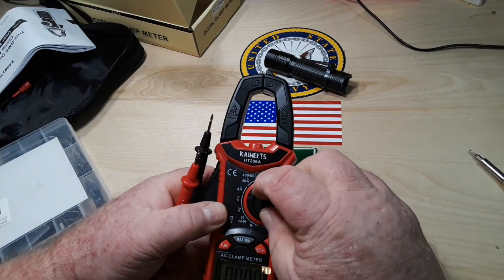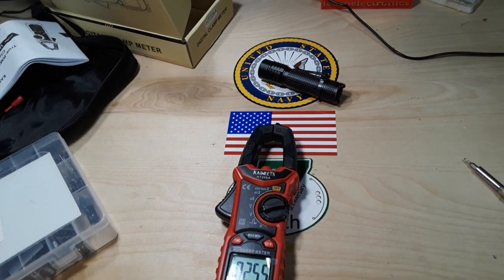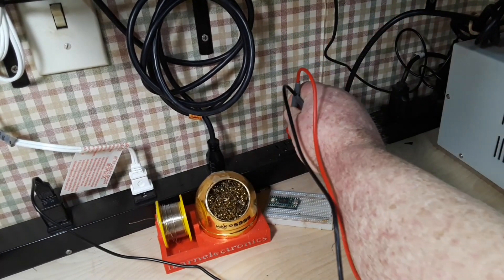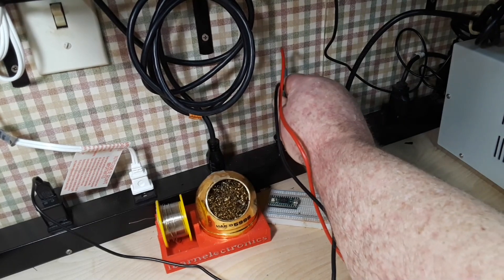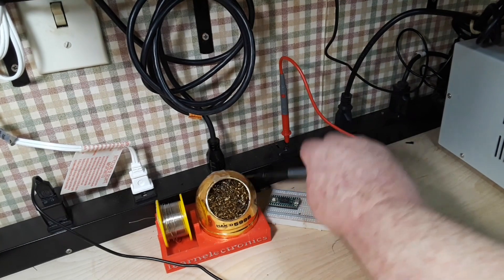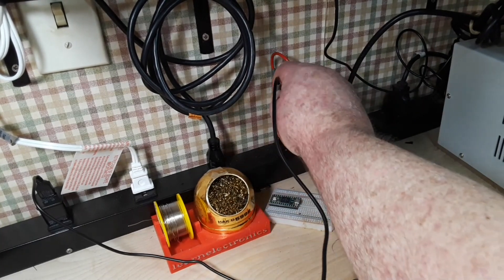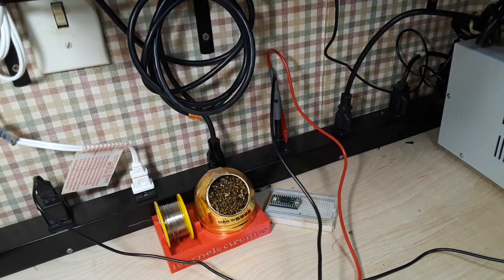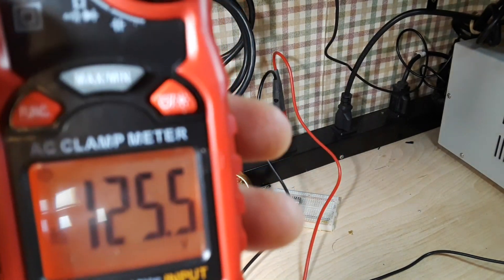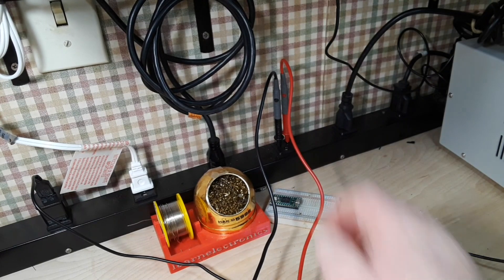Let's take a look at AC voltage — plug her in back here. Generally we're around about 123.5 volts in this area. We got extra voltage today — thank you American Electric Power — we're at 125.5 volts. They must have bumped it up a little bit for the wintertime.